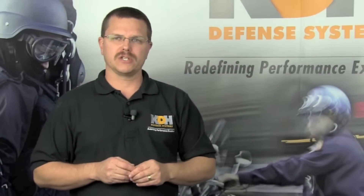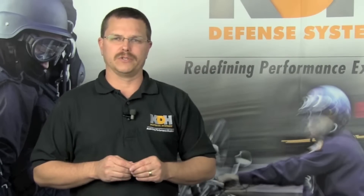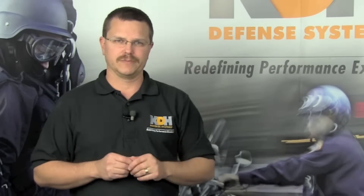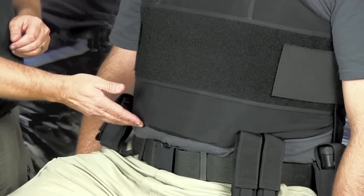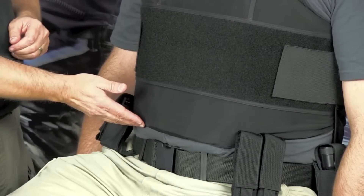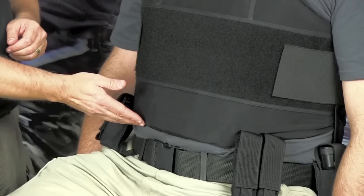Concealable armor should be snug against your body, neither loose nor overly tight. Ideally, the armor should come to about an inch above your duty belt. This will prevent it from creeping up when you sit down. The vest should be just above your duty belt while in the seated driving position, which avoids rolling or wrinkling at the bottom of the vest.